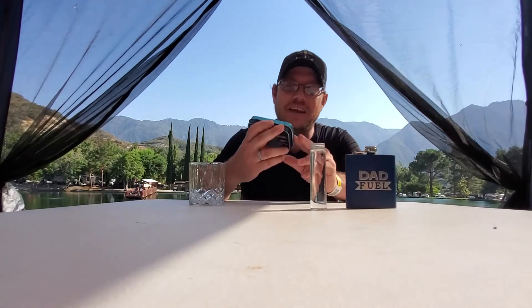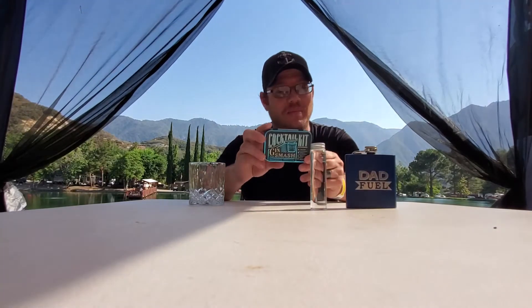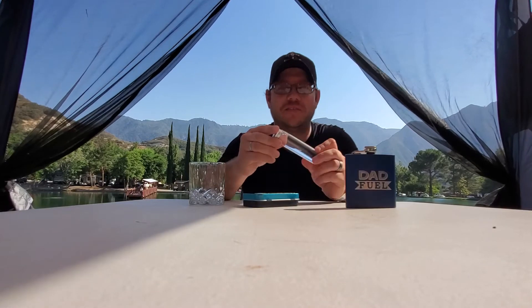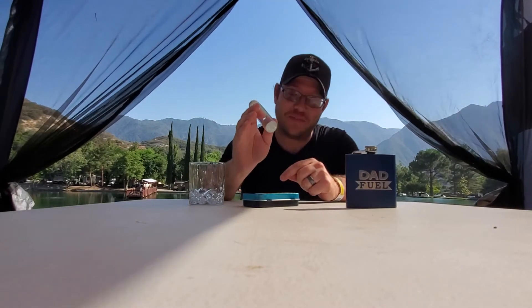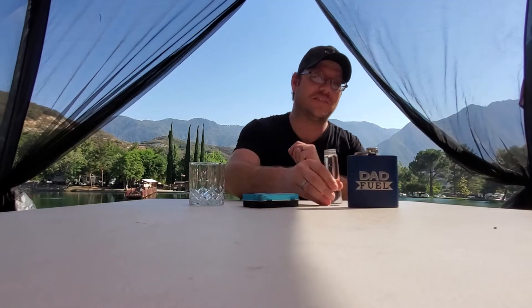Always try everything once, and twice if you like it. Everything's in here just like the other one — sugar, basil, the recipe, and a spoon. All we need is the gin, and I have my nice little vial of Roku gin, because you guys know I have to use the Roku. Hopefully it'll make it taste better. If it's horrid, I got some dad fuel — that'll clean the palate off real quick.